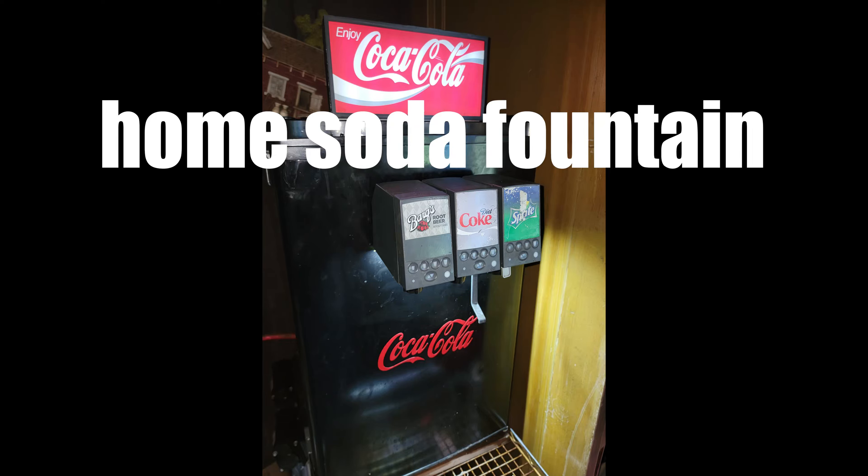For years, I've always wanted to have my own soda fountain. I could never afford one, so I built one. I'll show you how I did it.